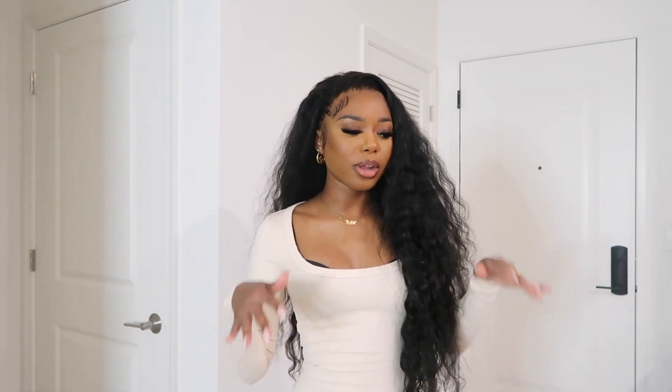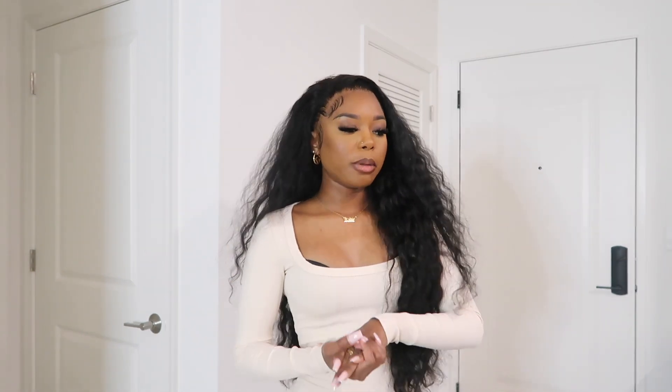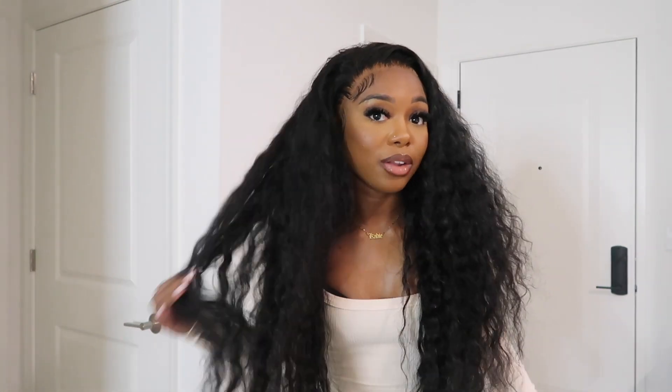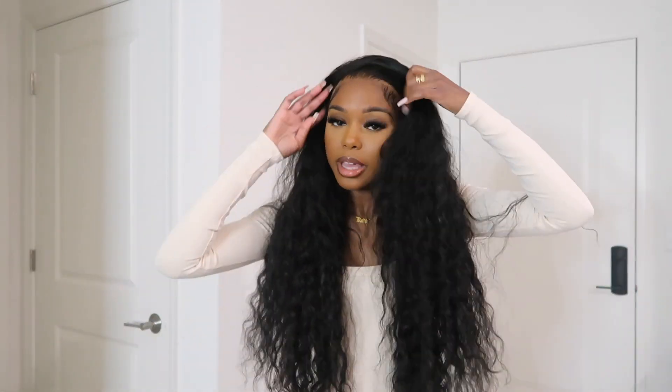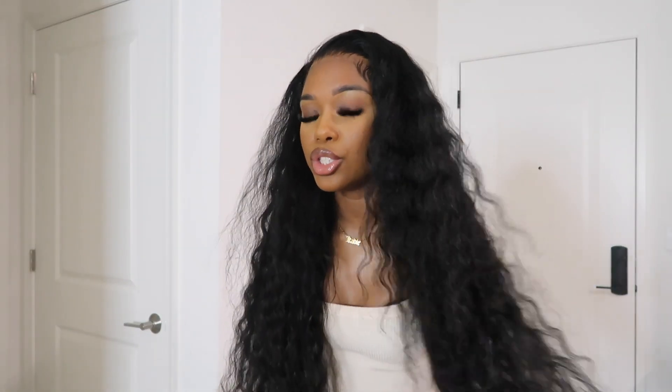She's cute. I've had this hair for a little while now — this is probably my second or third install of this hair, so I've definitely gotten some use out of it so far. The curl pattern is so nice; I love how loose the curls are but yet the curls still have definition to them.